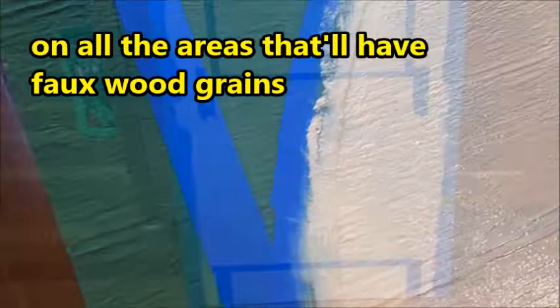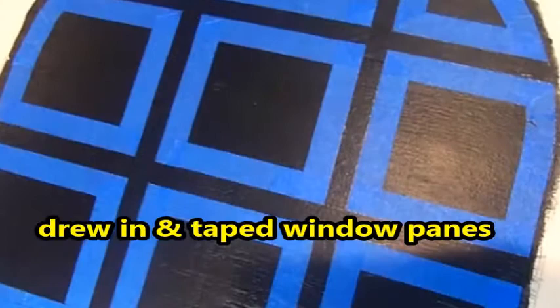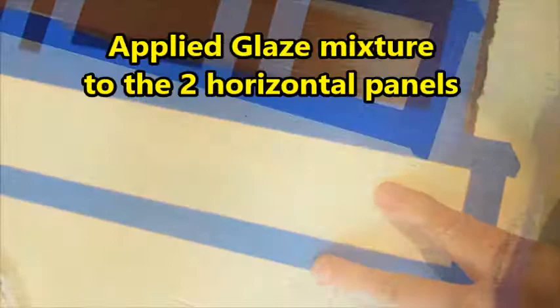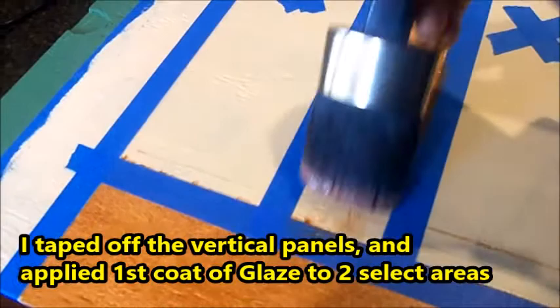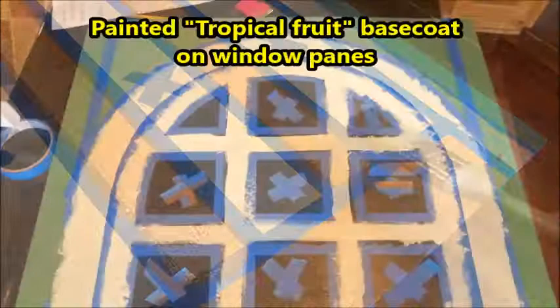I drew in lines and taped the panels and windows. I painted one coat of black craft paint on the top half of the door where the windows will be. Once the black was dry I drew in and taped the window panes carefully. I mixed four parts of faux glaze with one part of paint - the color I used was earth-fired red. I applied the glaze mixture to the two horizontal panels of the door. Seeing this wood color pop is really satisfying. I added the simulated wood grains by pouncing with a dry paintbrush. After the first coat of glaze is completely dry I added a second coat. While the bottom half of the door was drying I painted tropical fruit base coat on the window panes on the top half of the door.